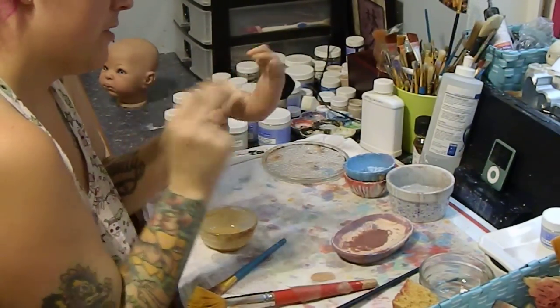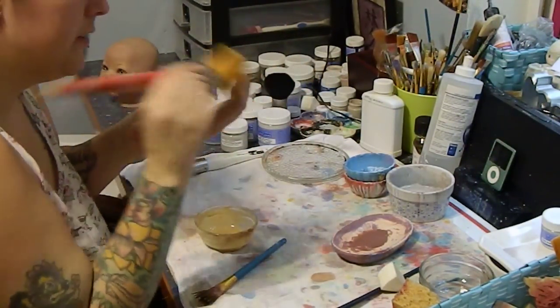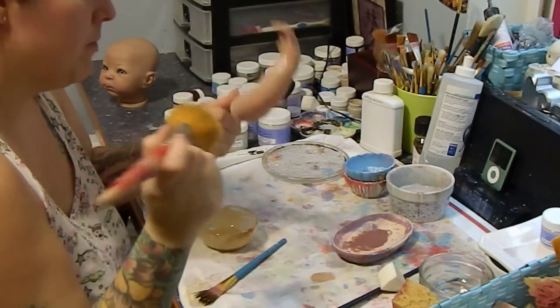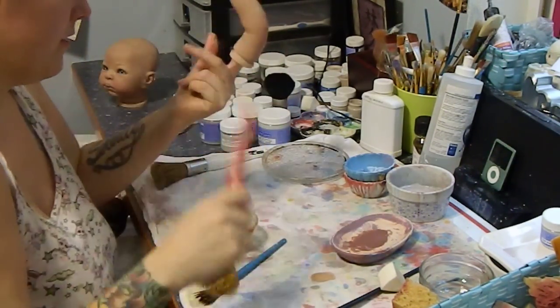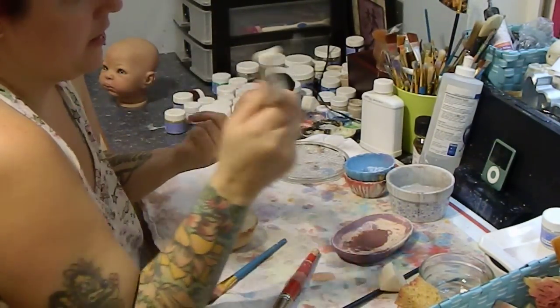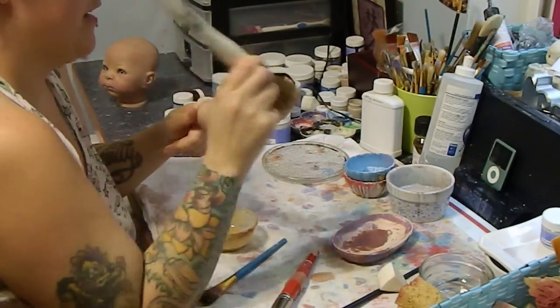Make sure you stir it every time you go to put a layer on, because otherwise the consistency isn't going to be right and then it's not going to be even. You get all the creases. Force brush — break up any kind of lines and add a little bit of texture.